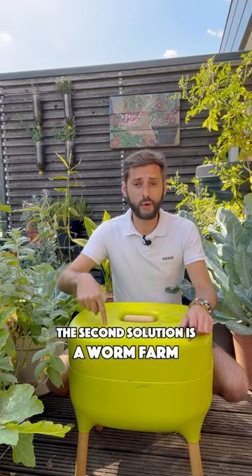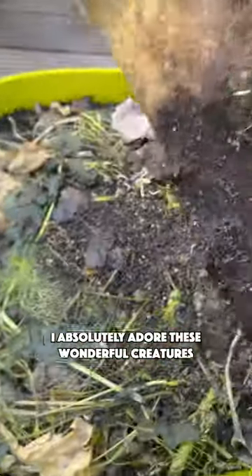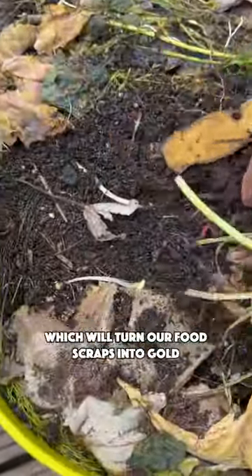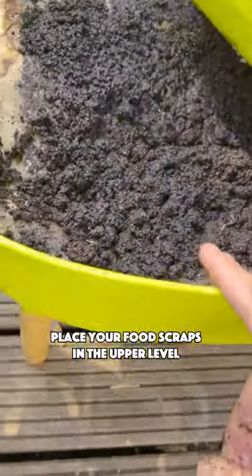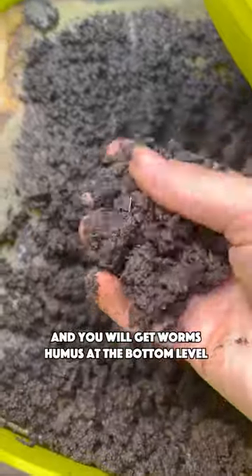A second solution is a worm farm. I absolutely adore these wonderful creatures which will turn our food scraps into gold. Place your food scraps on the upper level and you will get worm humus at the bottom level.